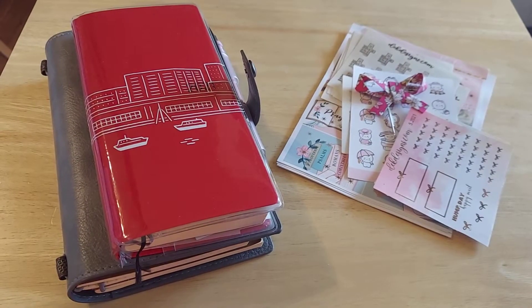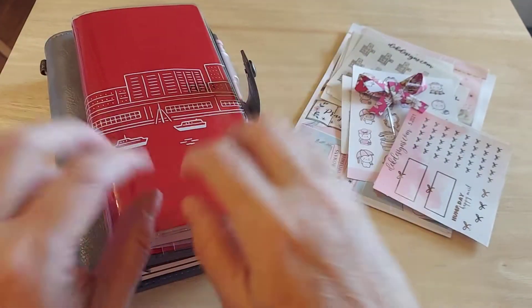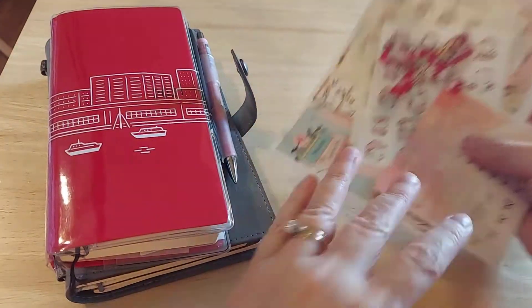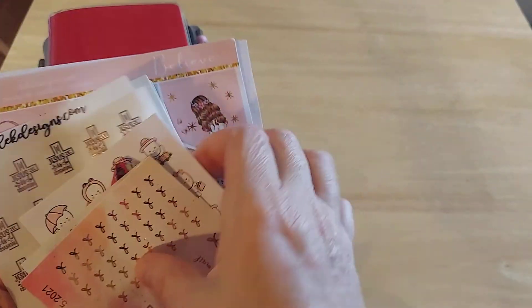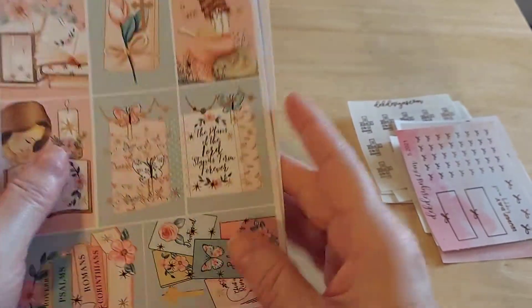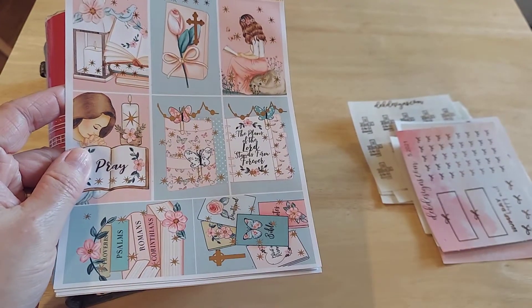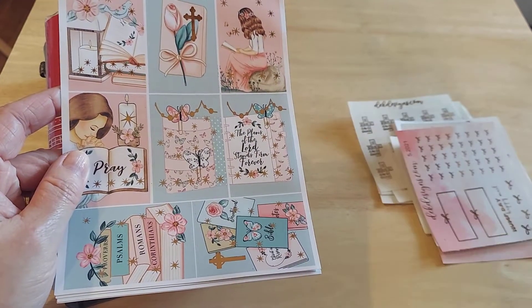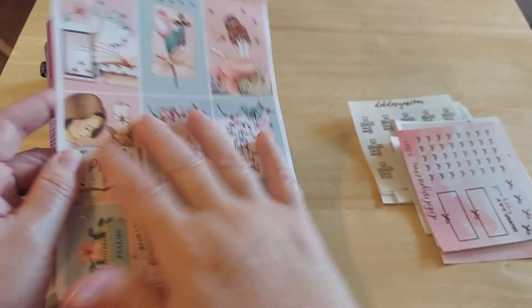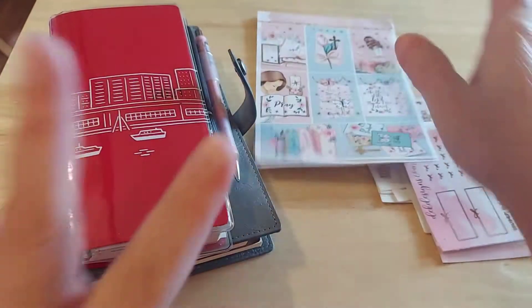Hi friends, this is Chris with Josephine's Design. I'm back for a quick plan with me and my Hobonichi. Today I am using a kit called Believe from DEKDesigns.com. I just did an unboxing on this and I just love it so much. I'm going to go ahead and use some of this in my journal and some in here. I just think it's gorgeous.